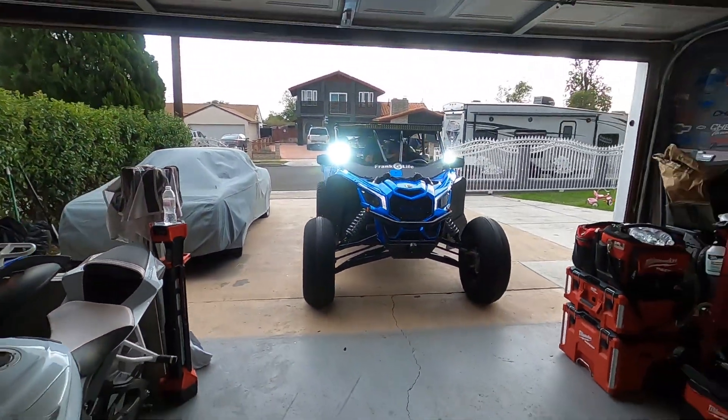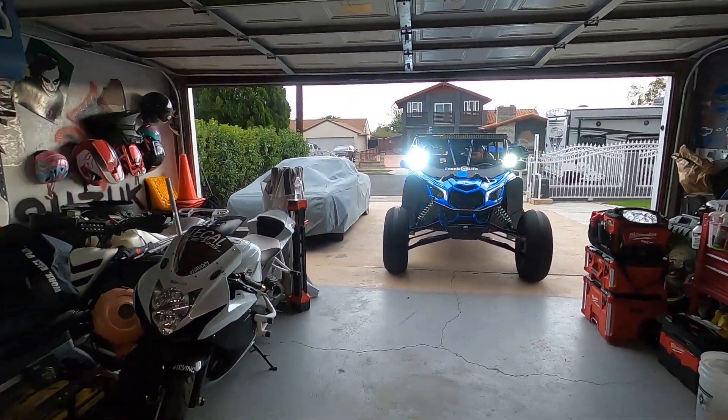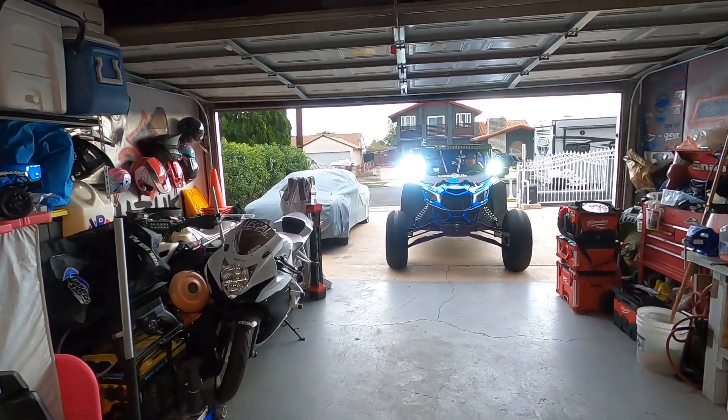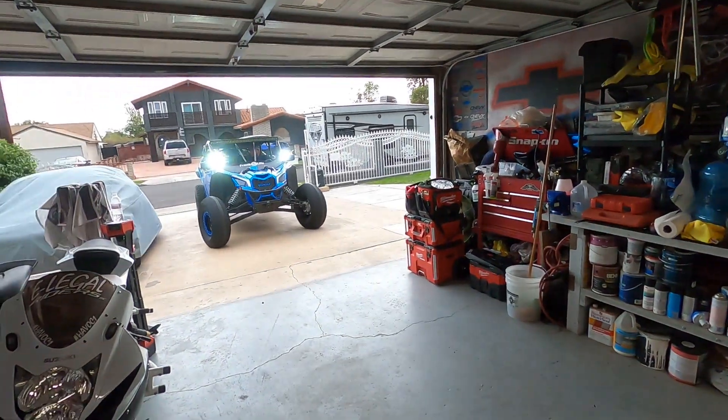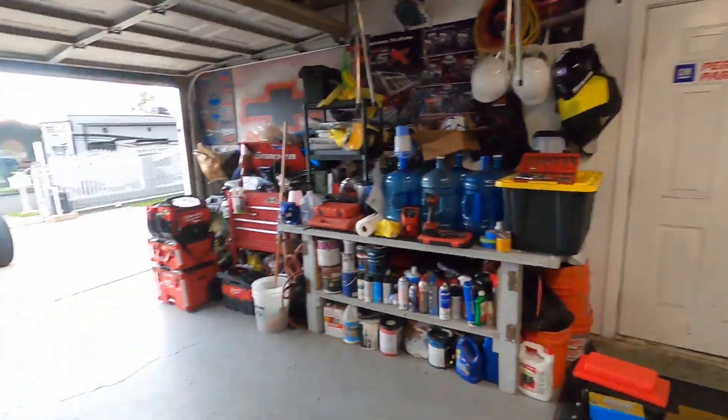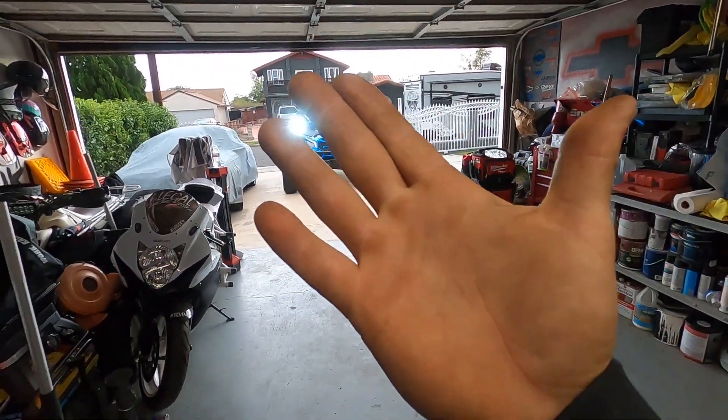My boy CJ is gonna turn on the pods — and there they are. We're not that dark right now, but we're gonna do it in the garage to give you guys a good idea. Obviously this is not real-world testing — we will do that in the future, and we're gonna do a comparison with the Baja Designs Squadron Pros. He's gonna pull the car in. We're gonna at least get a good look at what they look like in the garage, and I'm gonna show you the laser and how much of a hot spot it is on your hand.